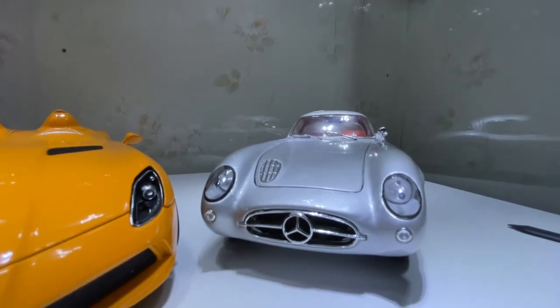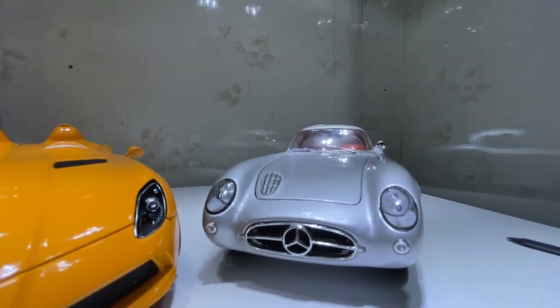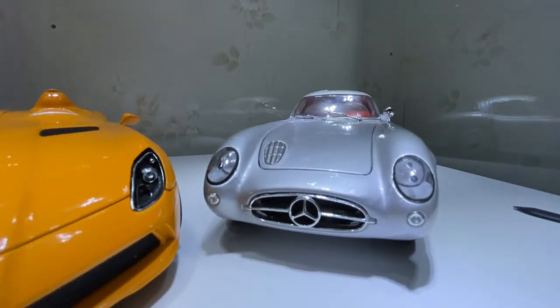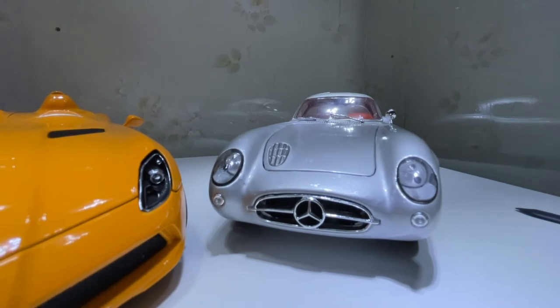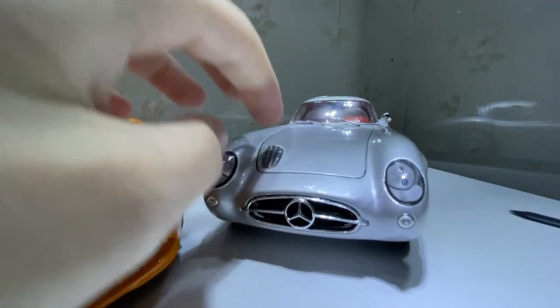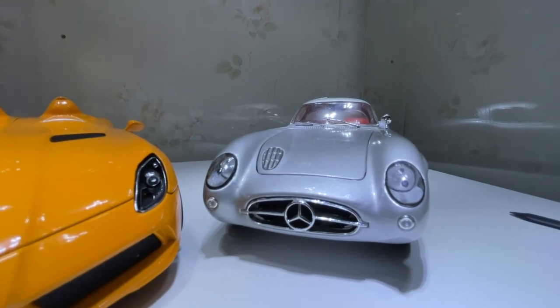It's been on the panel for like $2,000 to $2,200 and above for the CMC version of this. Auto Art should actually do a model of this — I would definitely get it if they did.